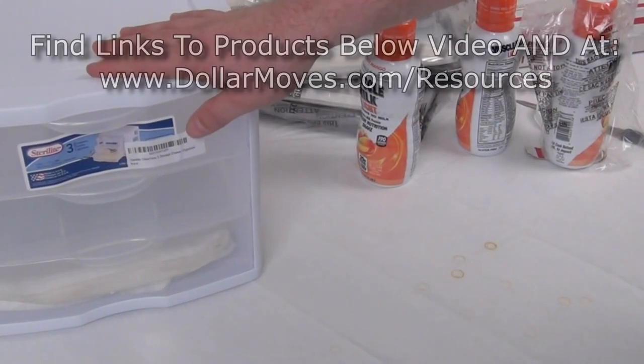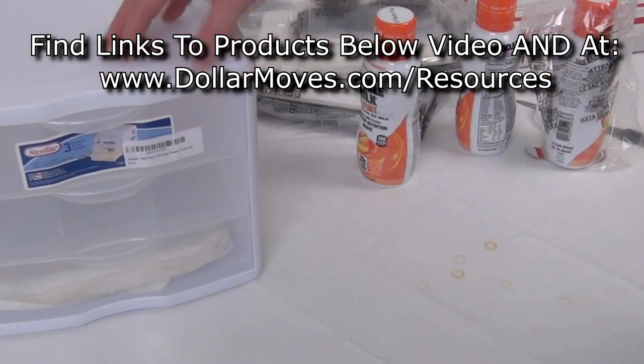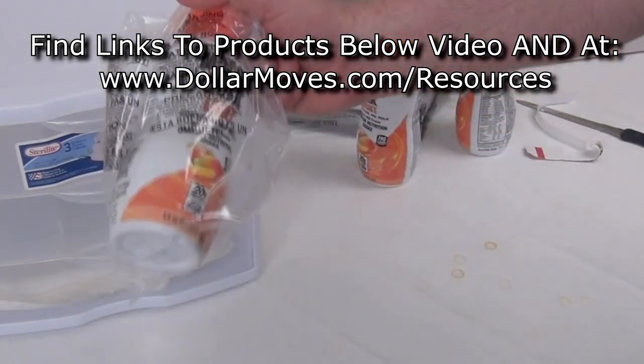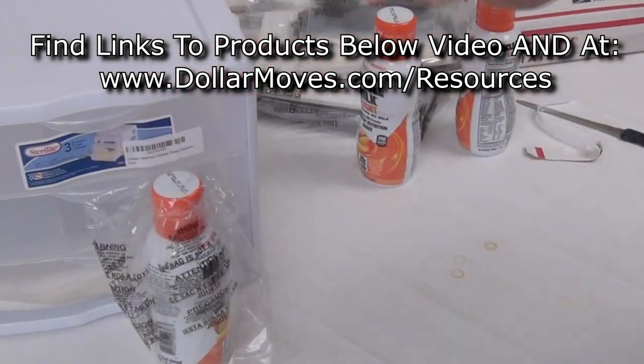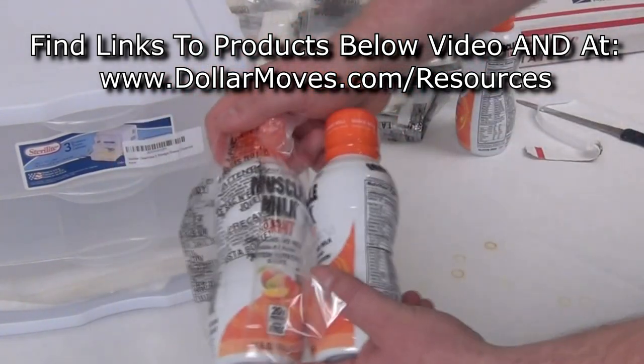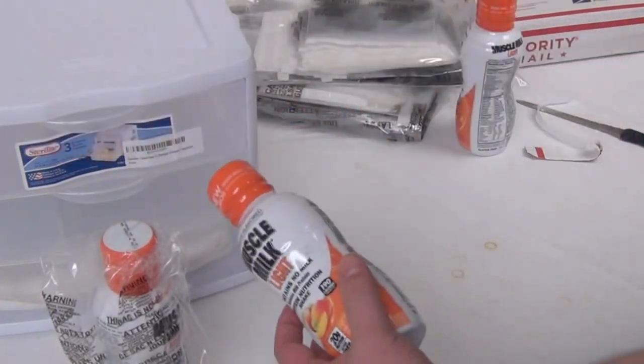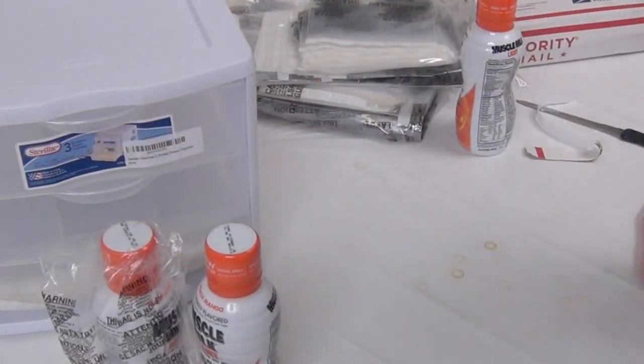That will also be on dollarmoves.com/resources. This is a really cool alternative — it's super fast. So when you have some stuff or you have multi-packs, it's really nice. You put a few in there, zip it off, stick it in — boom, you're good to go.